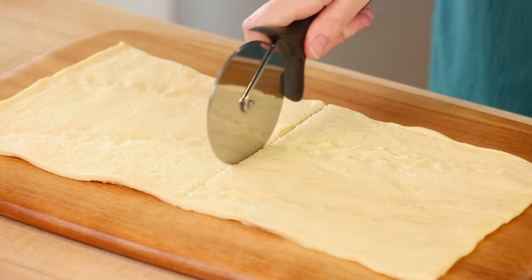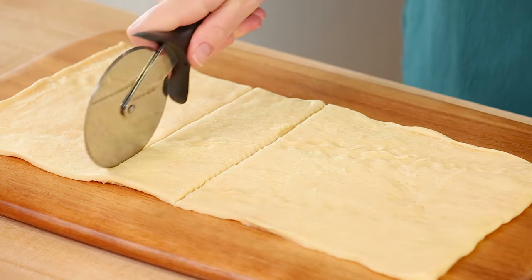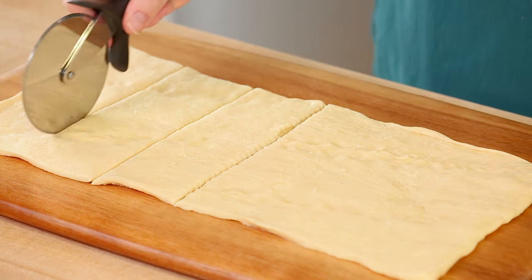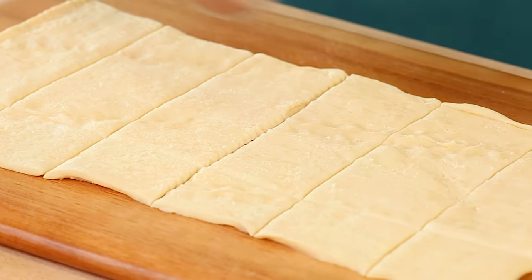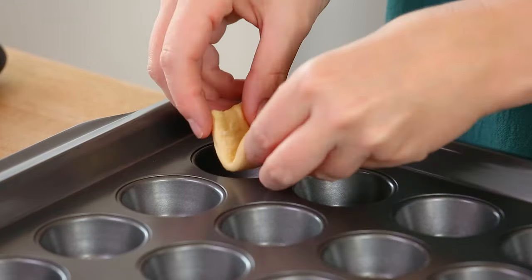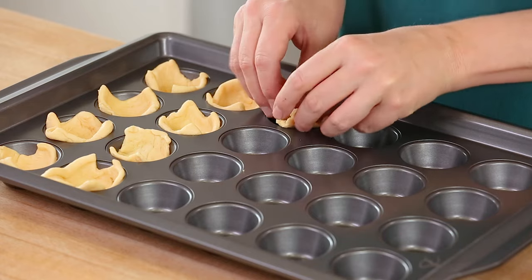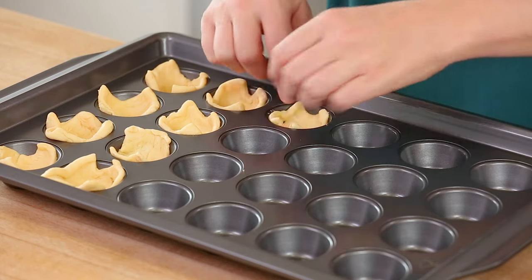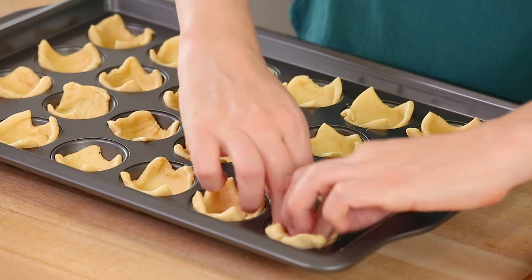Now that I've got all of my dough pinched into a single sheet, I'm going to use a pizza cutter to cut this into 24 equal squares. If you're a novice cook, not to worry — this is a very forgiving recipe and there's not much you can do to mess it up. Then I'm going to transfer these squares to a mini muffin tin. It's really important to use a mini muffin tin as opposed to a full-size one to keep these little and bite-size appetizer portions.